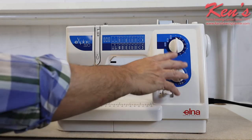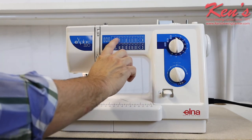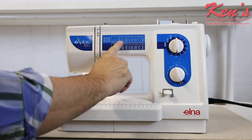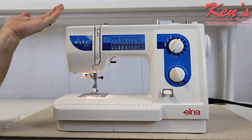On the front of the machine my controls are right here, nice and neat. Everything has a numerical system — if I want to do a straight stitch I just set it to one, zigzag to two, and so on, so I know exactly what stitch I have selected.